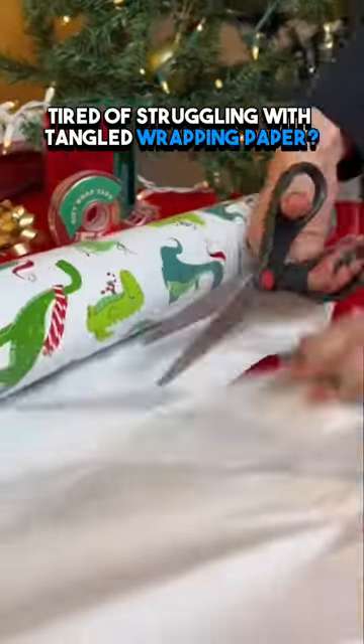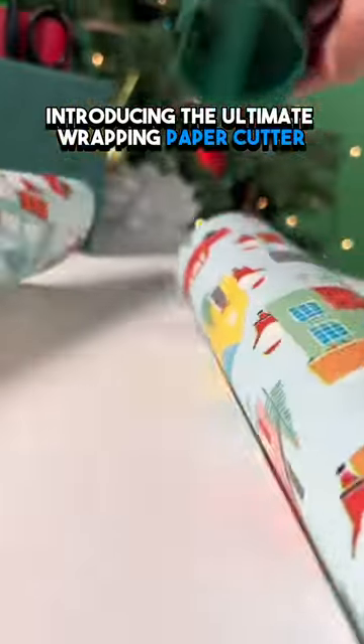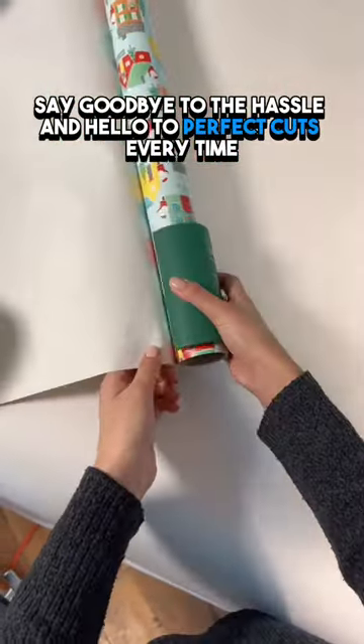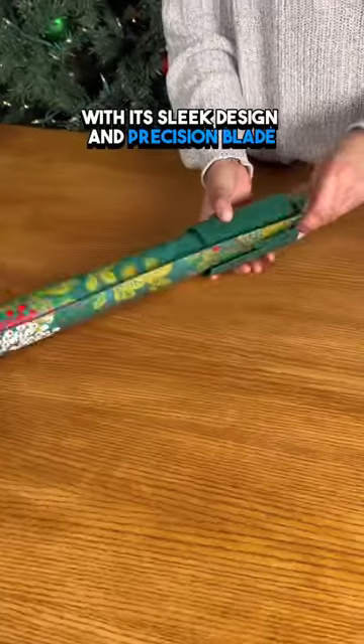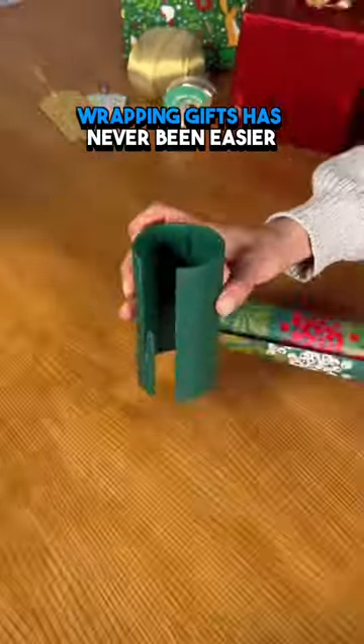Tired of struggling with tangled wrapping paper? Introducing the ultimate wrapping paper cutter. Say goodbye to the hassle and hello to perfect cuts every time. With its sleek design and precision blade, wrapping gifts has never been easier.